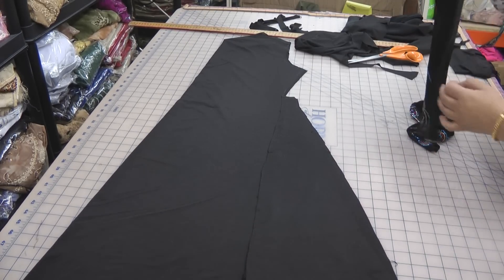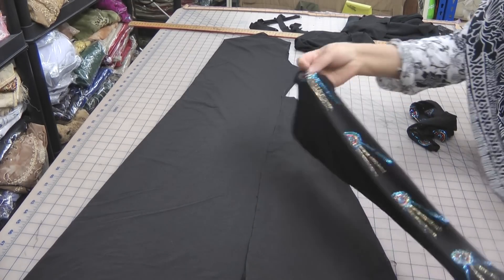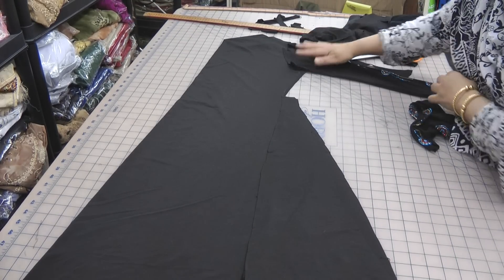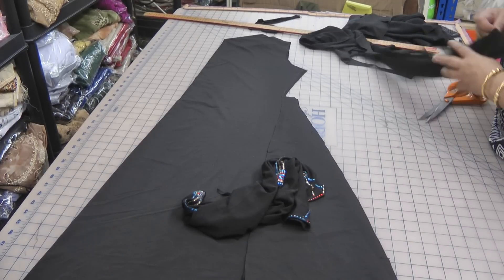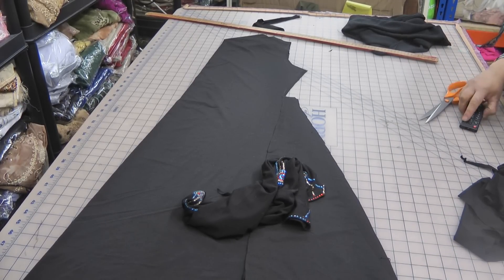Now the sleeves — these were the sleeves that came from the original abaya. They're quite fancy sleeves, so we're going to use the existing sleeves, and hopefully that should finish it off nicely.